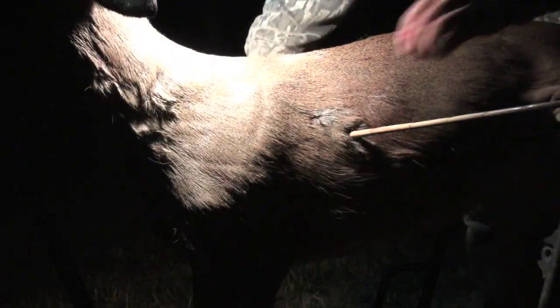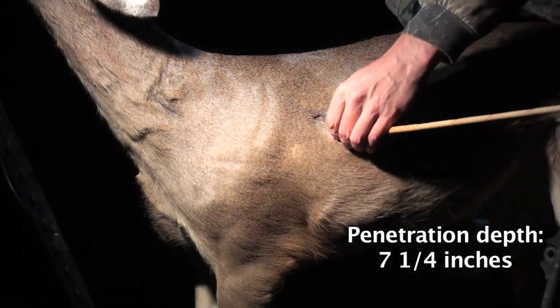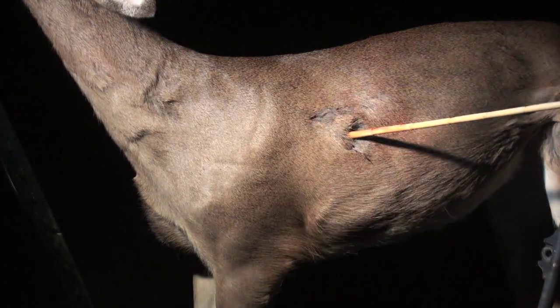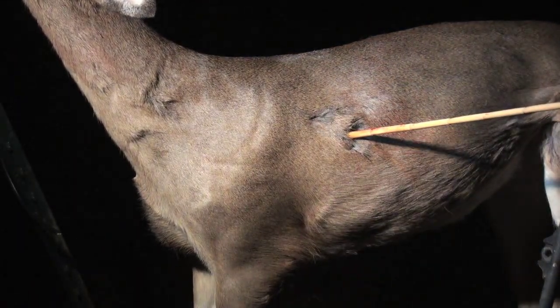That one didn't penetrate as well. That arrow was flying a little squirrely though — it seemed like it came off the bow crooked. You'll be able to see when it hits.